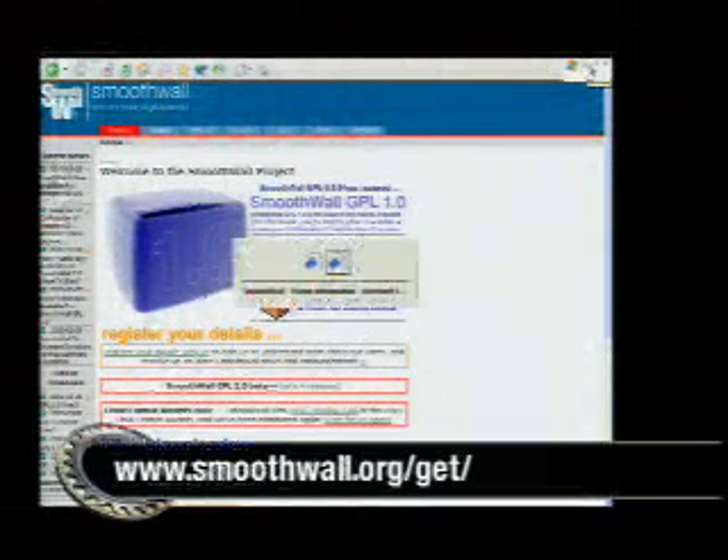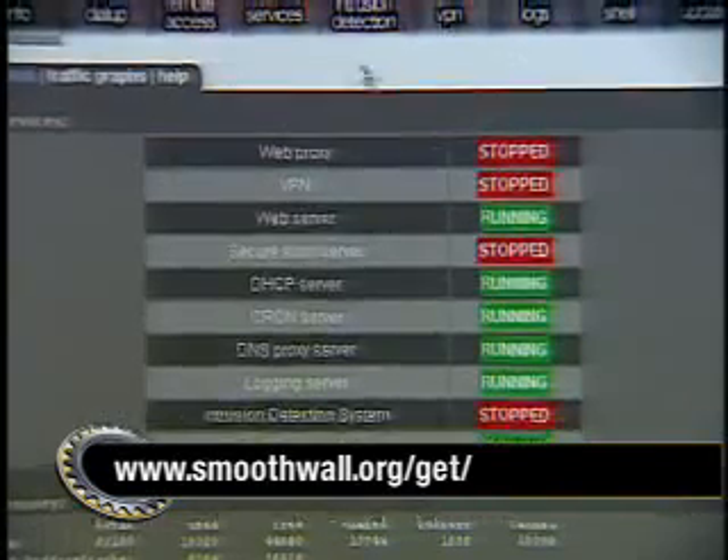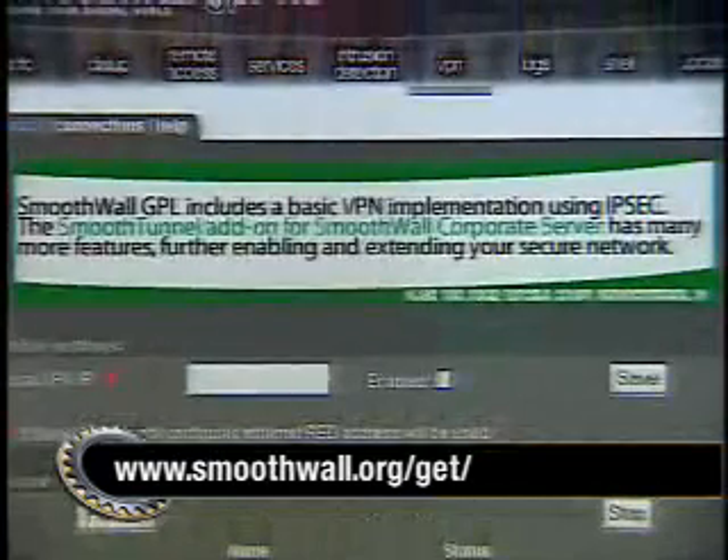Administration, once it's set up, you do it from the web. Yeah, the admin pages are accessed from the web. This is the SmoothWall webpage — smoothwall.org. Once it's installed, you can log into it over the Internet, from inside your network. Does it work as a VPN server? It has very limited VPN implementation in this version. The professional version you pay for has a full VPN, and version 2.0 should have a full VPN as well. That's more than a Linksys will do. The web proxy caches websites locally on your system, which can speed up browsing considerably if many people on your network go to the same sites.